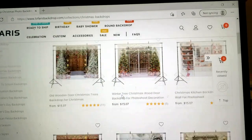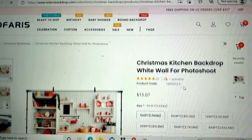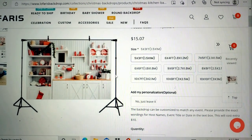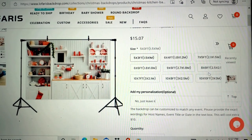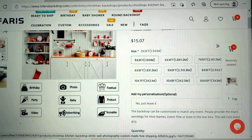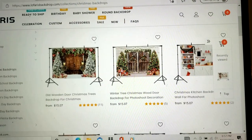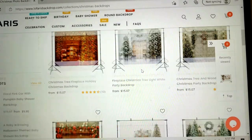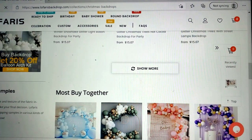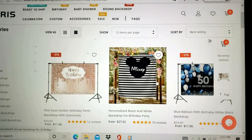Here are the Christmas ones. They have this kitchen one I thought was adorable — if you're making Christmas cookies or doing a show, that is so cute in the background. They have different sizes, and the material is matte vinyl — it's definitely durable. I will put the information in the description box, along with a 10% discount: just type in 'YouTube.' If you're interested, reach out to the website.